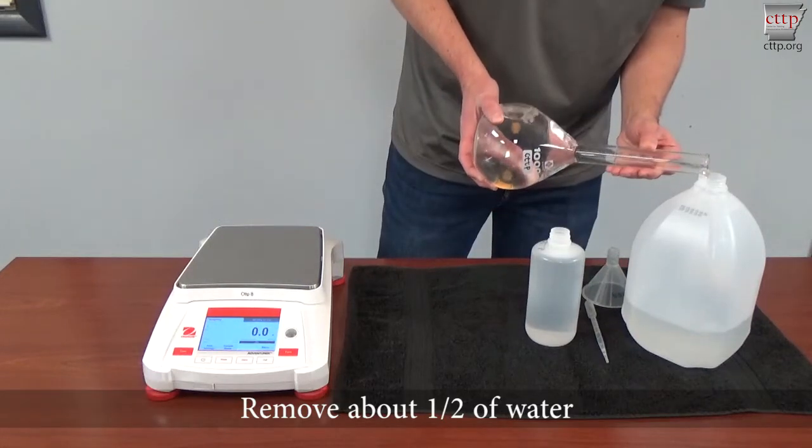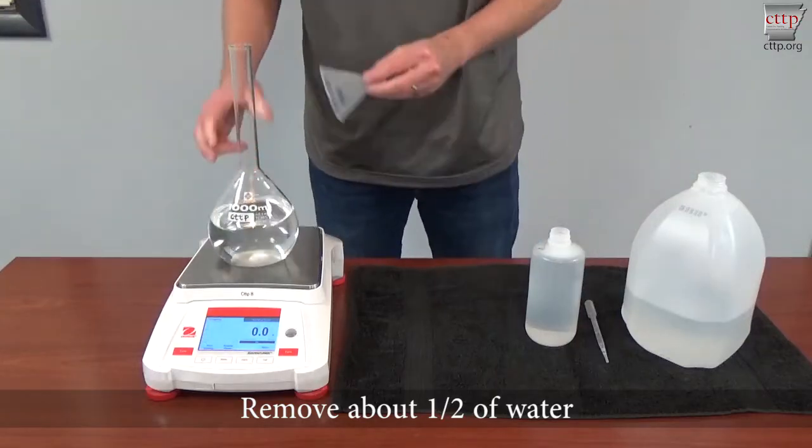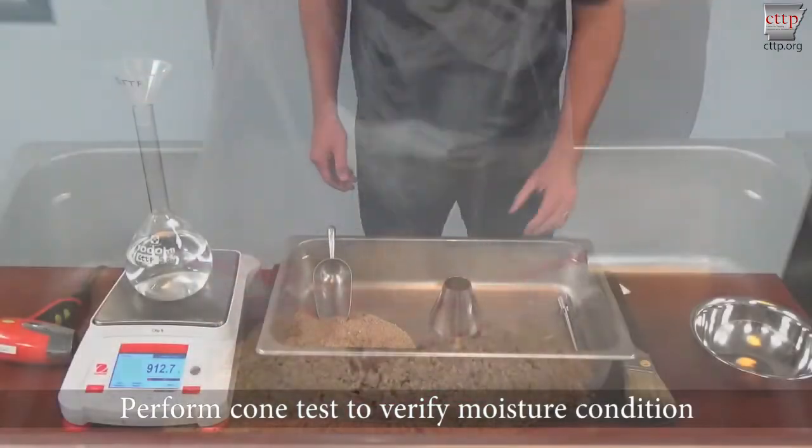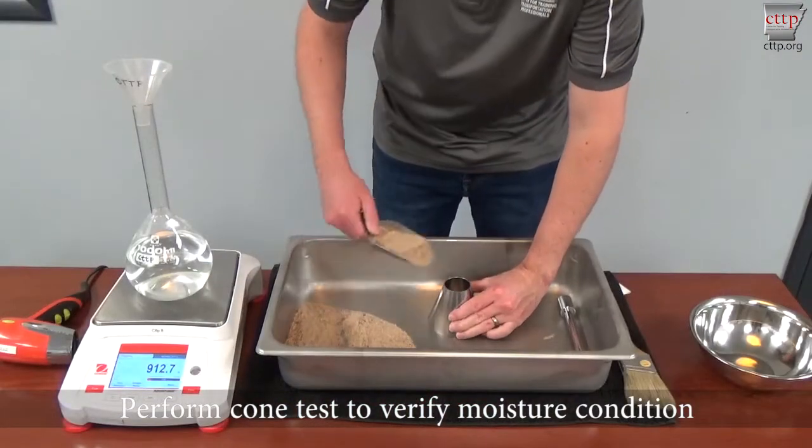Remove about half of the water and place a funnel in the pycnometer. Temporarily set it aside. Perform a cone test to verify the moisture condition of the aggregate.